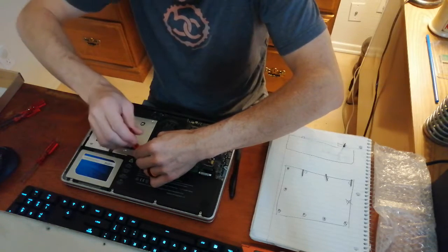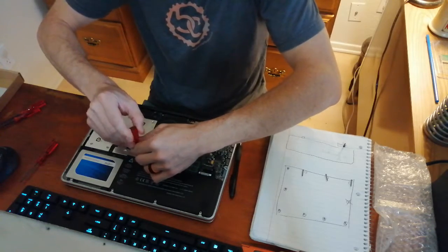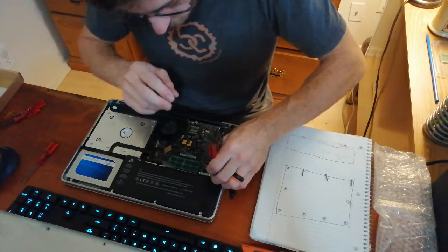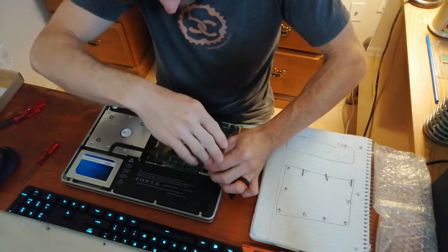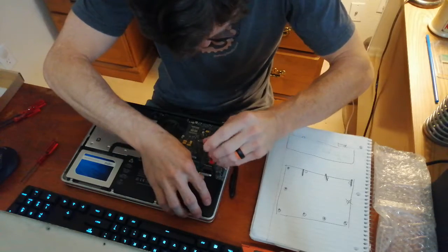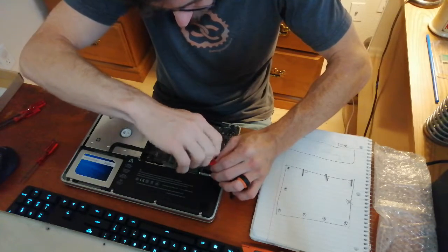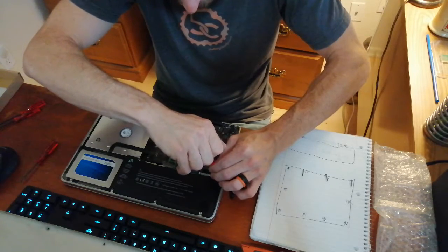You want these screws to be snug, but not 'jaws of life' strong. You don't need to strip the screws — they don't need to be cranked in as hard as you possibly can; they just need to be snug so that nothing moves around inside the computer. You may need to push the screw down just a little bit in order to get the threads to engage. Once they engage, it'll hold itself in place really well.